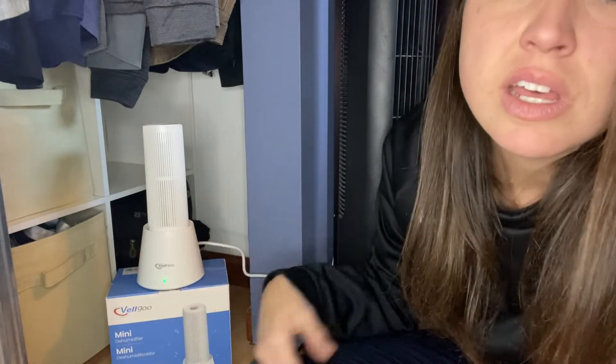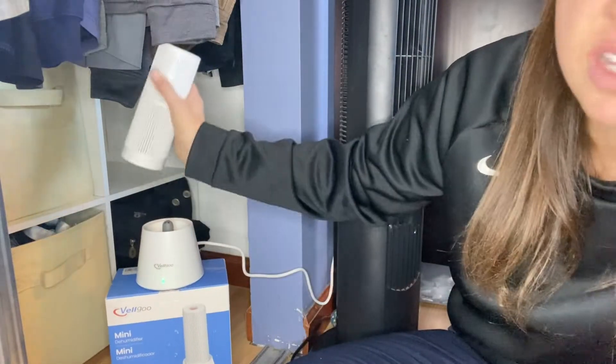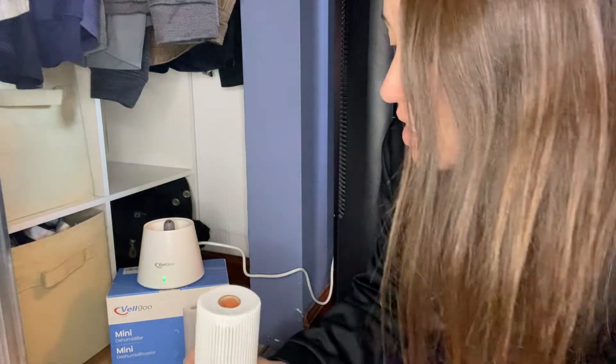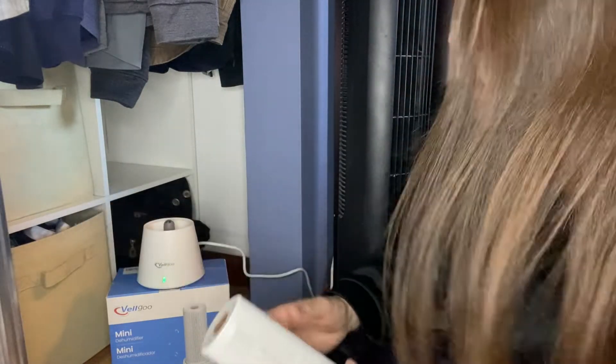This automatically shuts off after two hours. If it is not dry yet, you just redo the process — take it off, put it back on, and start the machine again. If you take it off, it does shut off; it takes about a minute to recognize it, but it does shut off automatically. So you don't always have to unplug and plug it back in — you simply place it on, dry it out, and put it back in your space.